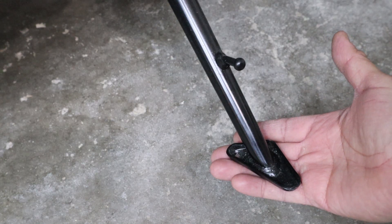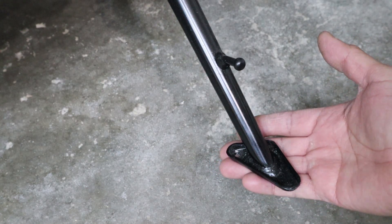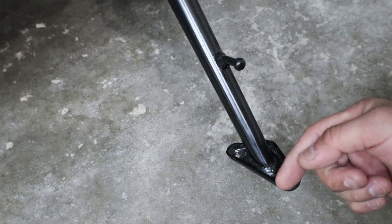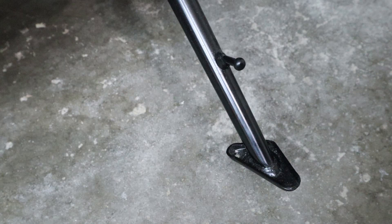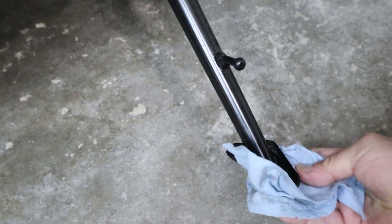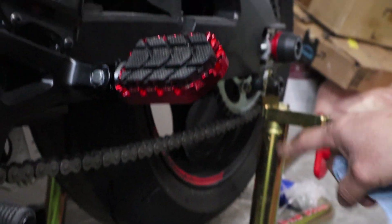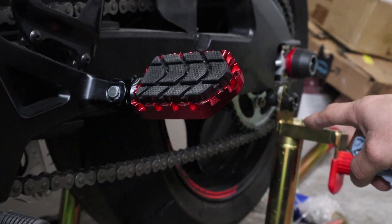Before I show you details about the shoe, this is how the side stand looks on most of the Gixxers — 2017 to current, if you have a Gixxer 1000. In order for this to work, you can't have that little stick sticking out of it. If you do have that little stick, either you chop it off and remove it, or it won't work. You're also going to need to prop your bike up on the side stand.